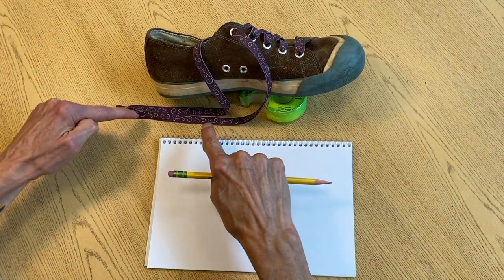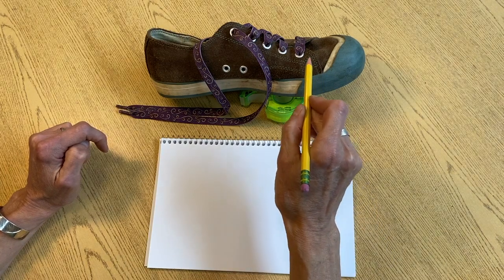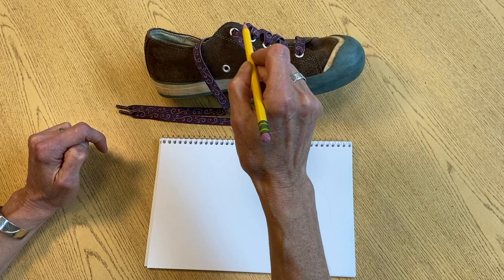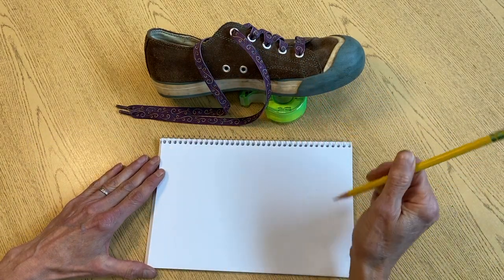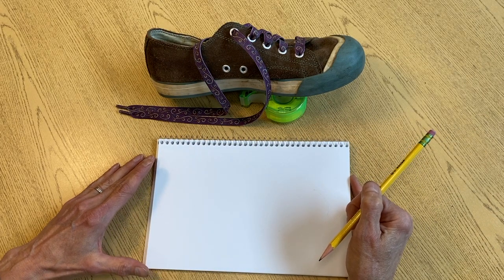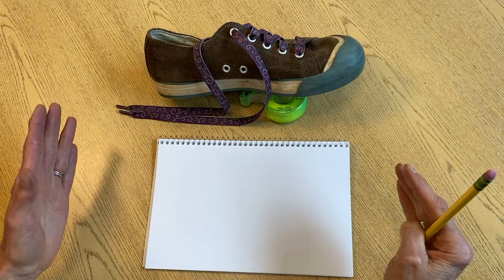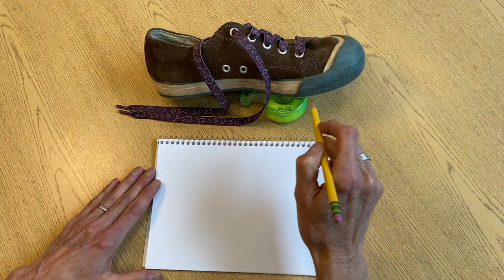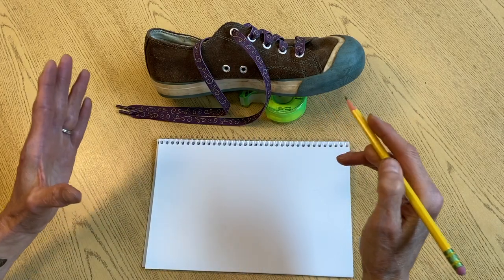It's got two laces that I can see, it has a couple of holes, it has an interesting part like that, and one, two, three, four, five holes for laces to come out. It's got some stitches I'm going to want to add at the end. So I've done some observing and now I need to plan where I'm going to start for those macro, those big shapes. I think I want to be first making the outline of the shoe and adding just a few of those bigger macro lines.